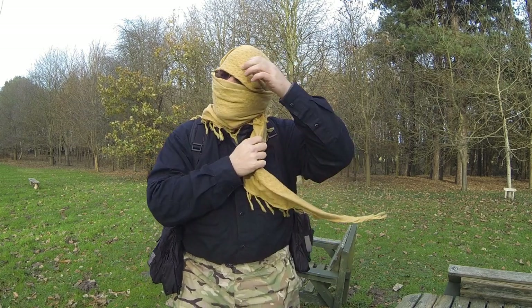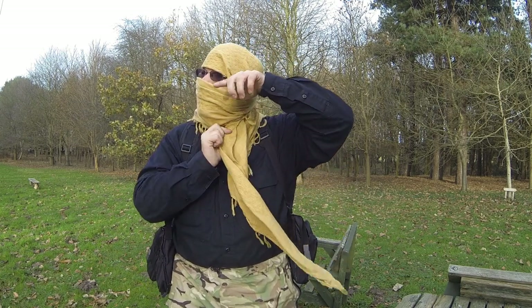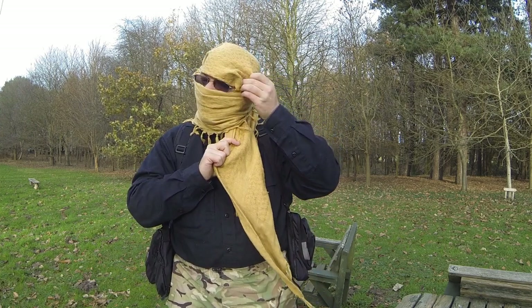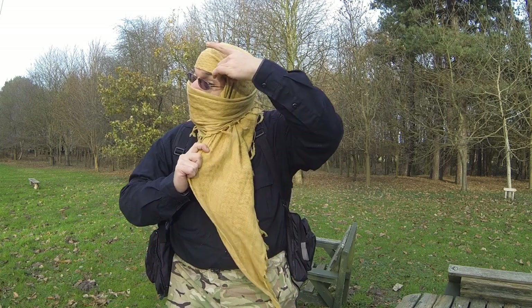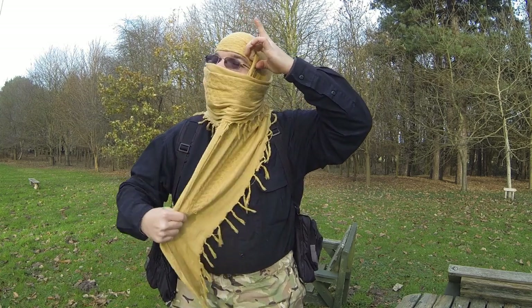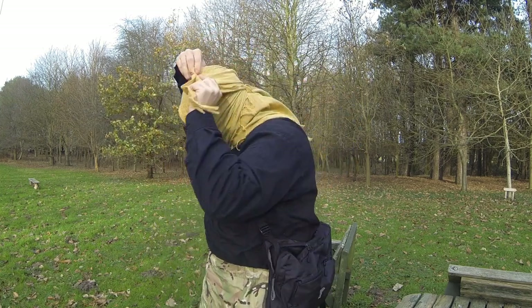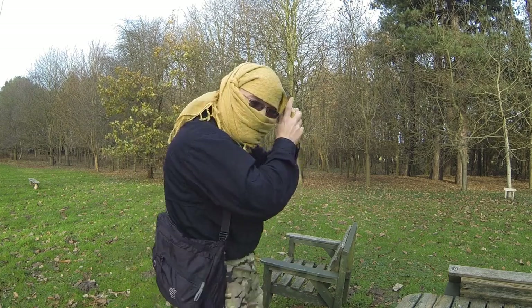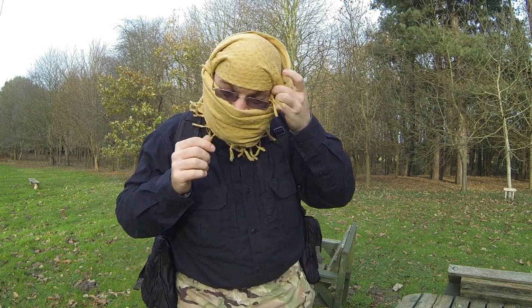With the other side, re-pinch and straighten it up, fold it in so it's tucked, pull it down under your chin, around the back of your head, and then tuck it into the corner.